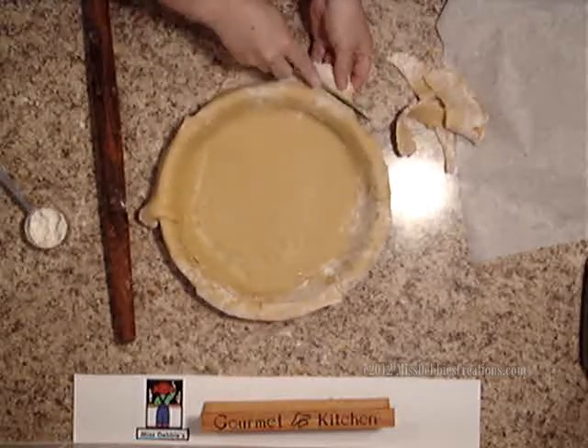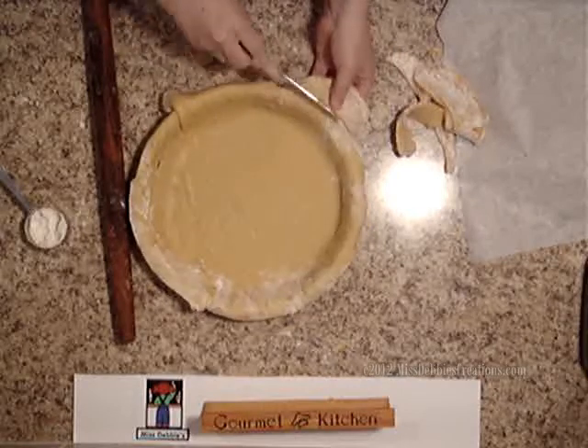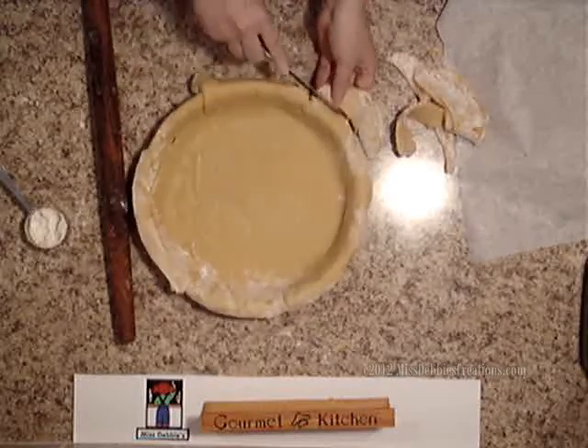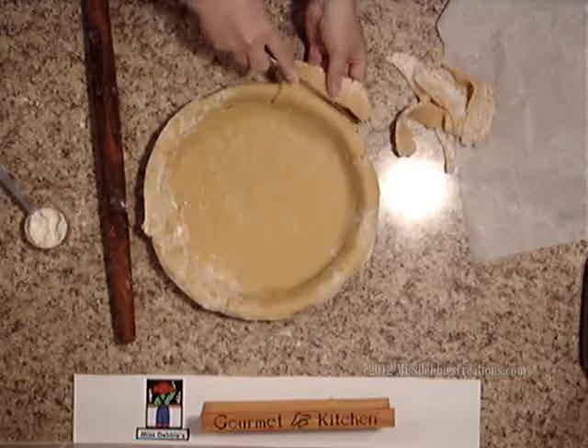I will save this leftover dough in my freezer for a week or two, and then I'll just make a small dessert tart for my husband and I for dinner sometime.